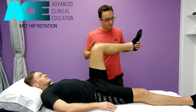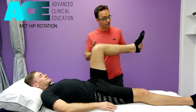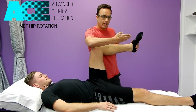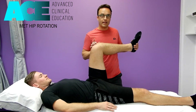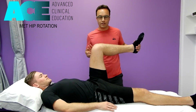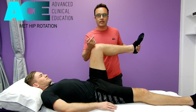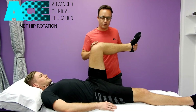He holds that for 7 to 10 seconds. At the end of that, he breathes out and relaxes, and then I want him to turn the hip even further into internal rotation — pushing the other way now. He actively tries to recruit internal rotation, pushing the foot the other way, and I assist that movement. That's the reciprocal inhibition component — as the internal rotators fire up, they reciprocally inhibit the external rotators and allow for more rotation into internal.